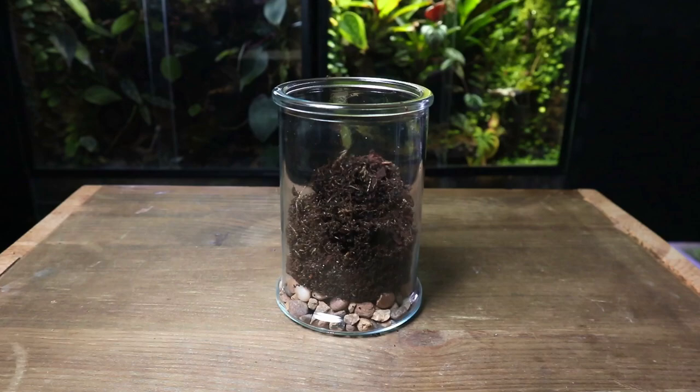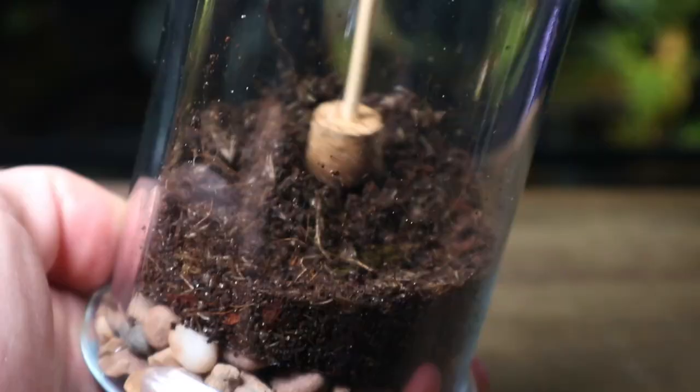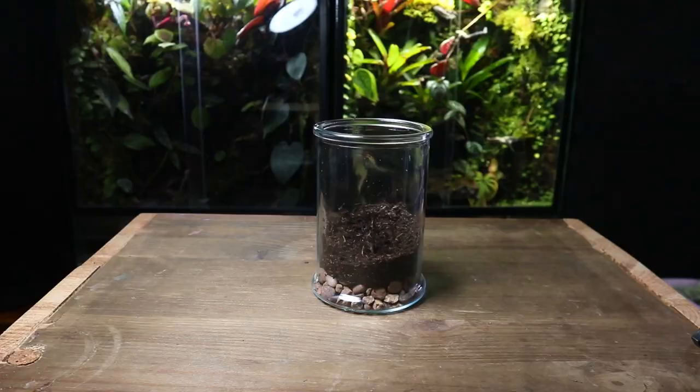Once a generous amount of substrate is in, I use the terrarium tool to slope it towards the back and gently pat it down. By creating a slope towards the back, this will help improve the depth inside the terrarium and make it look deeper than it actually is.